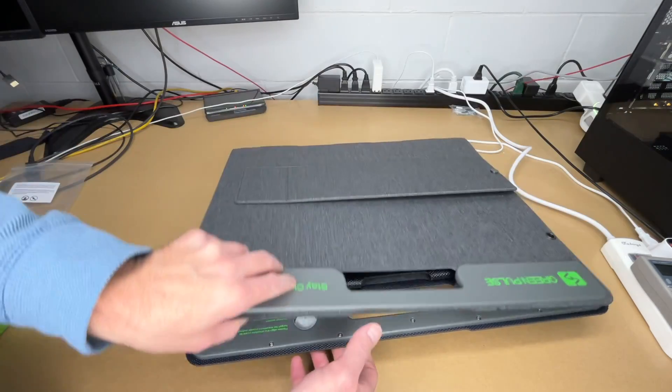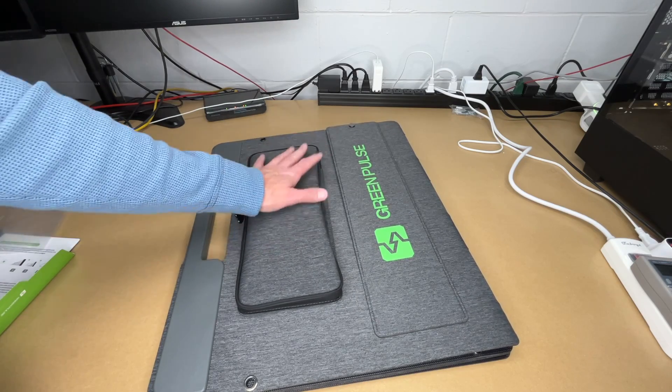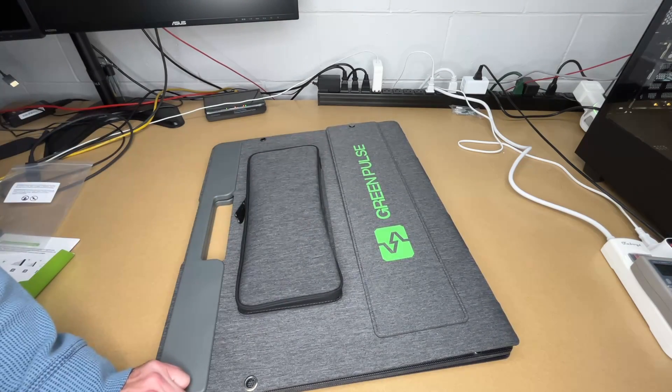I just wanted to do a little intro of this on my bench — it's actually nighttime as I film this. I'm going to wait until daytime and take these out to test charging. It's now a couple days later. We had a lot of overcast days, but now I can test the solar panel. I'll get it spread out, but first I'll take the cable out.